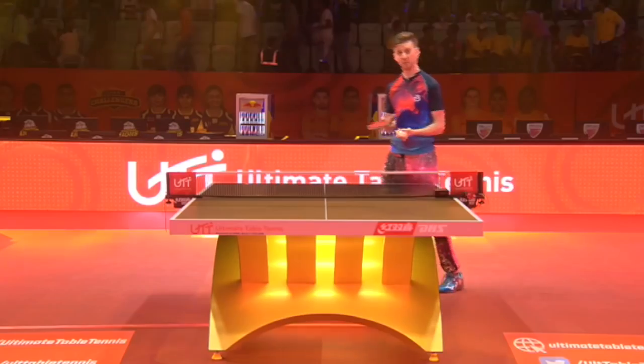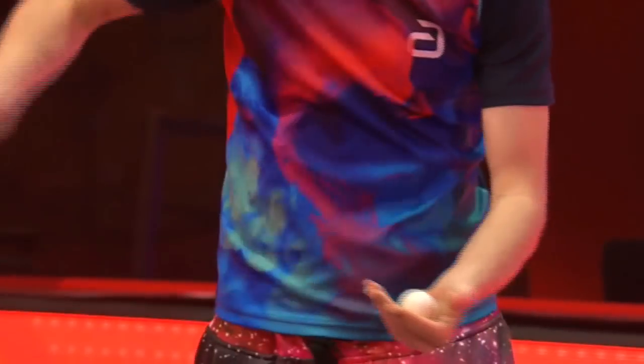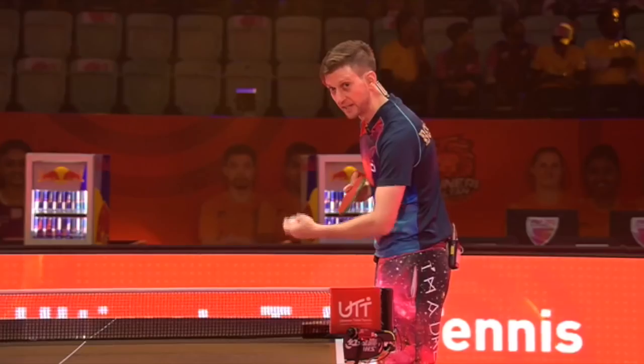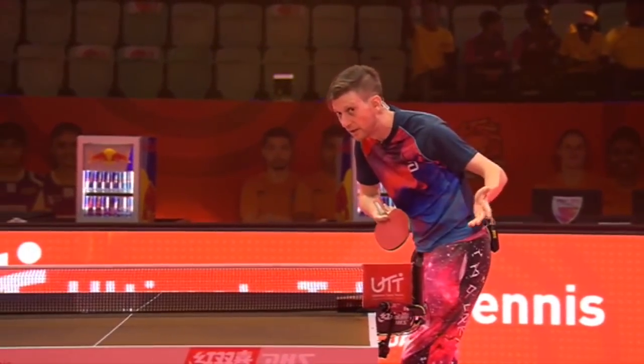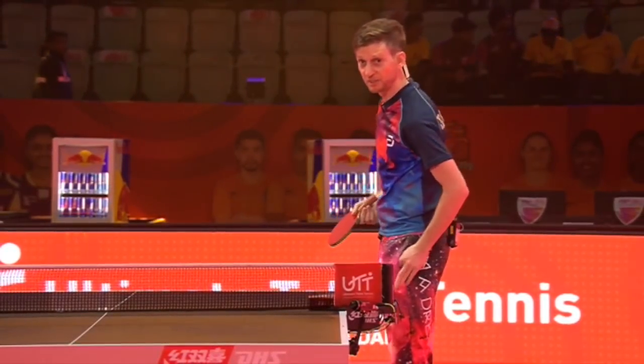First things first, the pendulum serve. It's called the pendulum serve because much like a pendulum on a clock, you're hitting between the ball and your body. Brush inside the ball between your body and the ball — that's the pendulum. The ball will curve outwards. This is a very common serve.